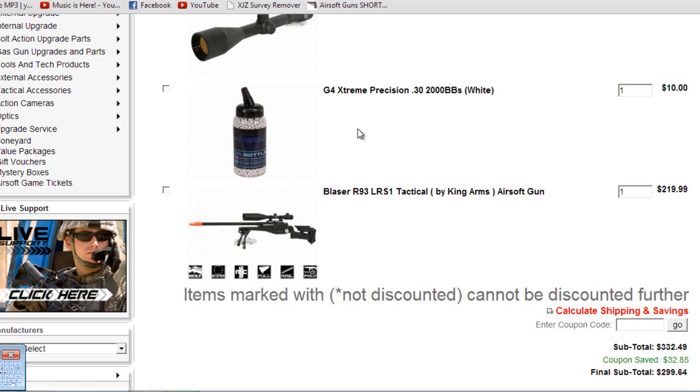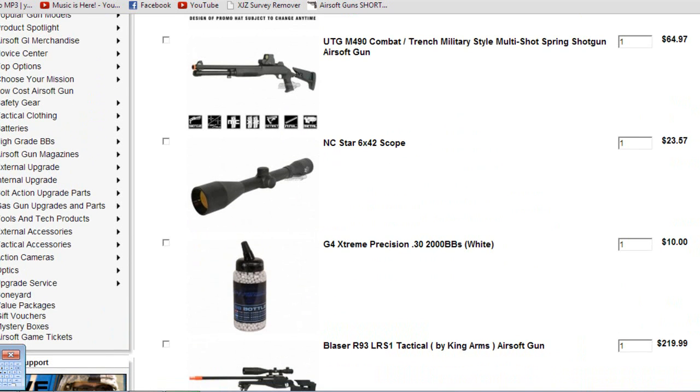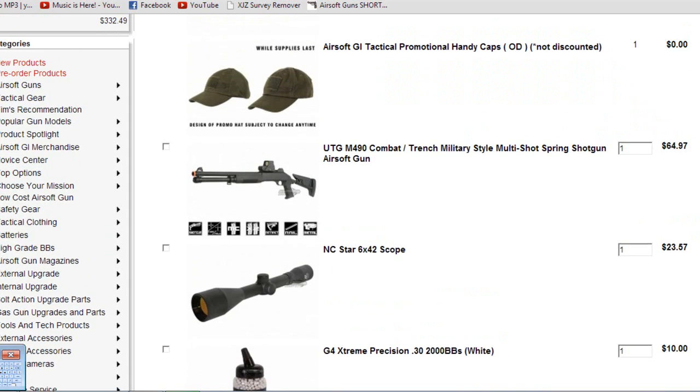I got the G4 Extreme Precision .3 BBs — 2,000 of those in white. They didn't have black ones, and I would have preferred the darker BBs so opponents can't dodge them. For my scope, I got the NC Star 6x42 — one word: budget scope. And for my sidearm, I got the UTG M490 Combat Trench Military Style Multi-Shot Spring Shotgun. I got this as a sidearm because you could put it on your back and at medium ranges still pick people off since it shoots three BBs at once.